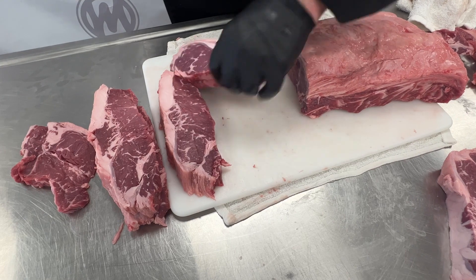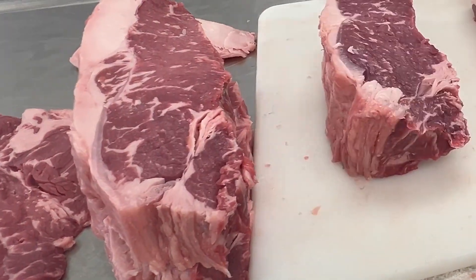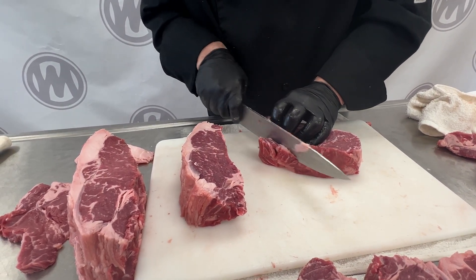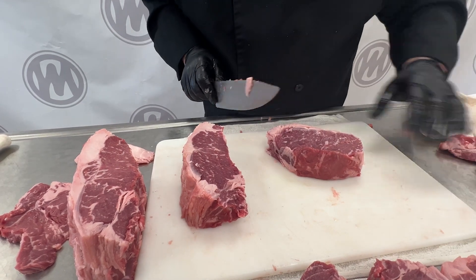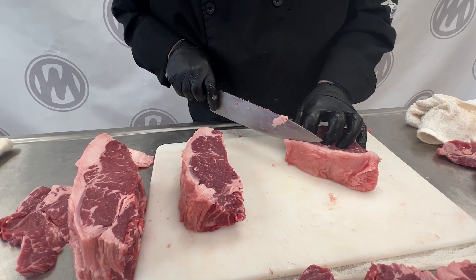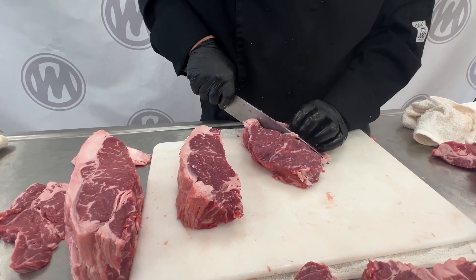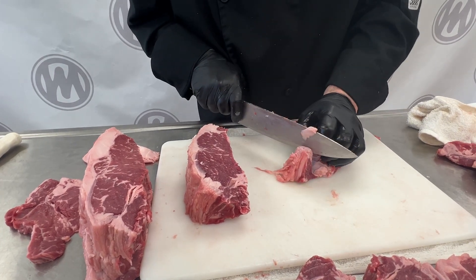We talked about the Manhattan cut — I'm going to do a couple Manhattans. Real thick. These are our vein steaks; we'll talk about those. What we're going to do is take the tail off. There's not a ton of meat we're wasting — render it for good. Now the fat: we are going to take a lot of the fat off. Try to trim as close as you can — you can see we're getting it pretty close. And then we're going to trim this off just a hair.